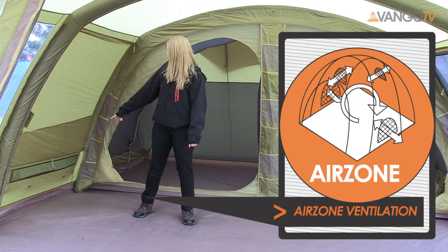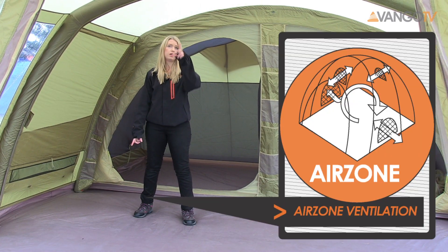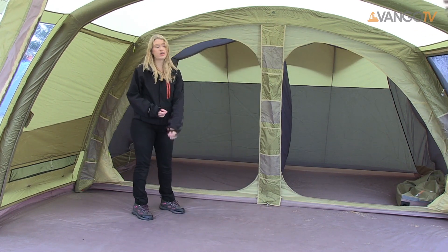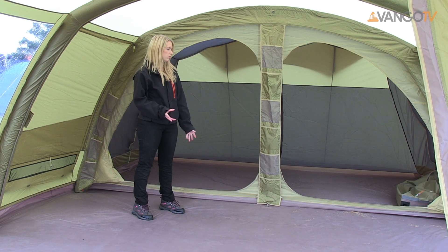All around the tent you can see there's lower ventilation, but there's also ventilation at the front and at the back. You can see along here we've got this pelmet running right along — this is patented and unique to Van Gogh. Great storage solutions as well for hosting all of your accessories.